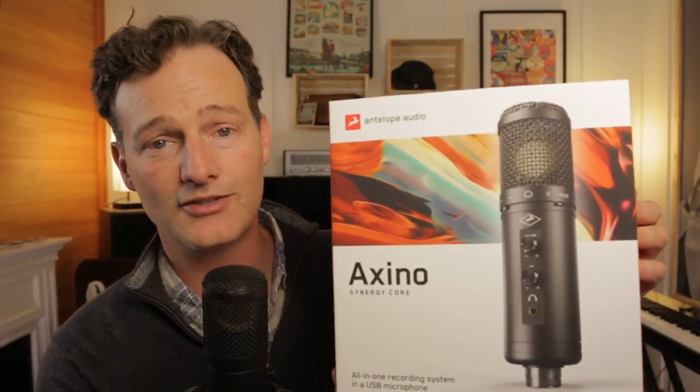They said, would you like to have a listen to it? And I'm like, heck yeah, I would. So here's the box — this is what it looks like. Pretty fancy, pretty cool. I was thrilled to get it in the mail, and out of the box it's actually pretty cool.